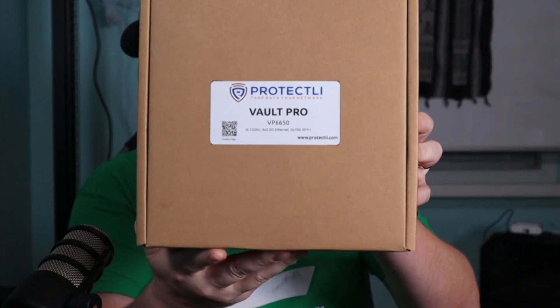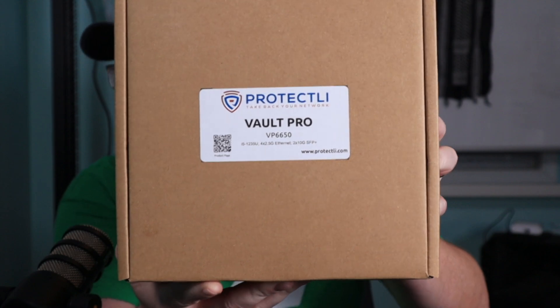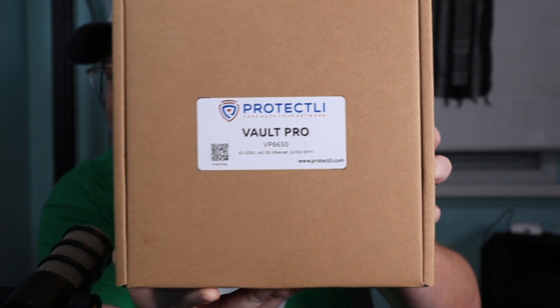But I need a server to run UISP and a few other things. So what am I going to use? I'm going to use this new Protectly Vault. Thanks to Protectly for sending this over.